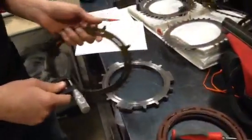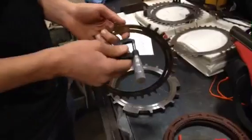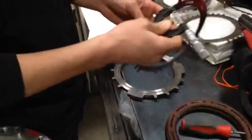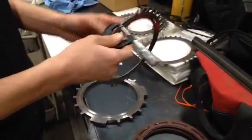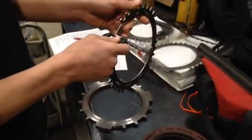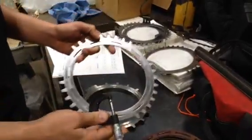We're measuring our C4 clutch reaction plates. Our minimum spec is 96 thousandths, so we set the micrometer at 96 thousandths. Check at three spots on the reaction plate. It tells me it's above the minimum spec.